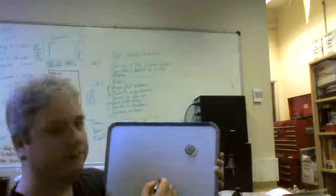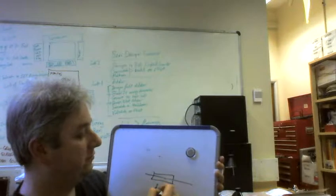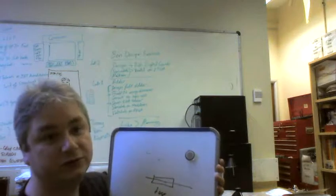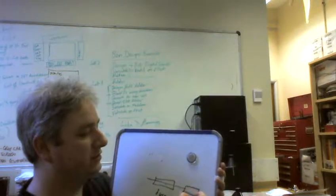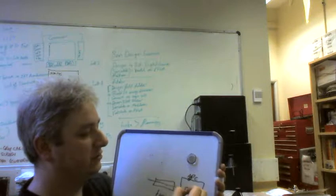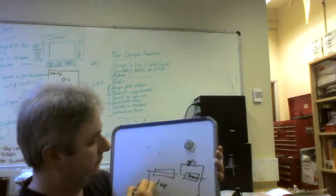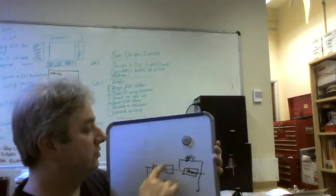Another problem: does anyone know what that symbol is? It's a fuse. All multimeters have fuses, and they're used on the current range to stop you from damaging your multimeter. There's actually a fuse internal to your meter, in series with the shunt resistor. When it blows, it goes open circuit.